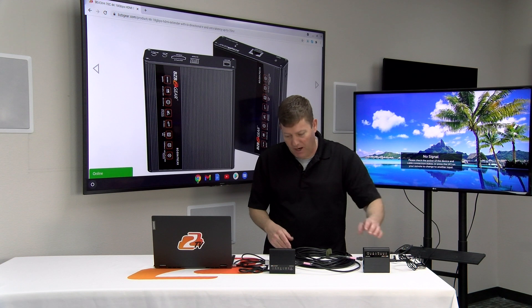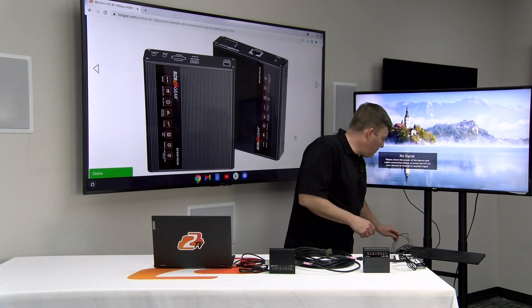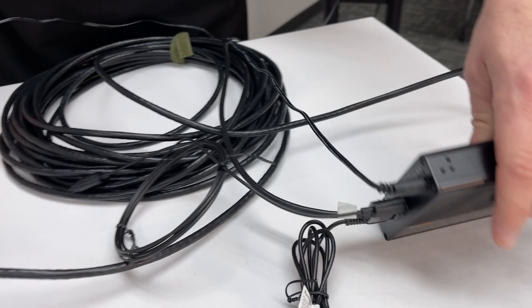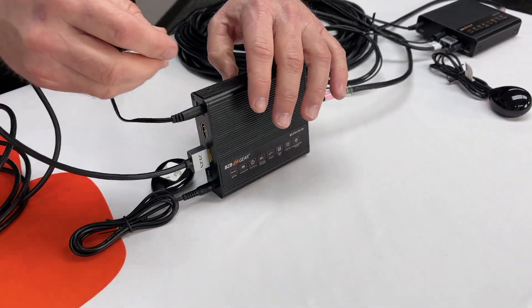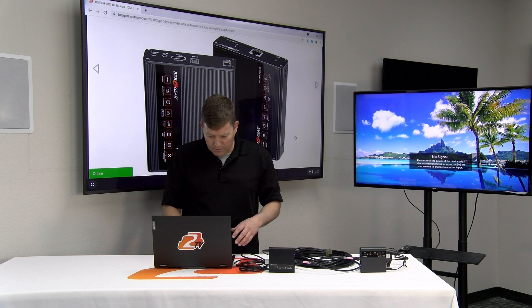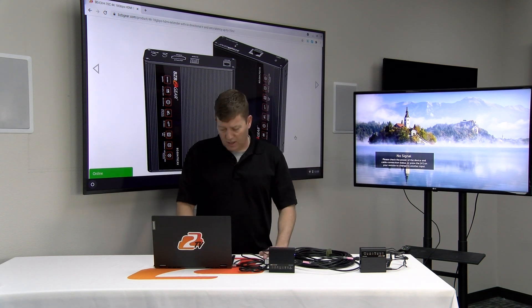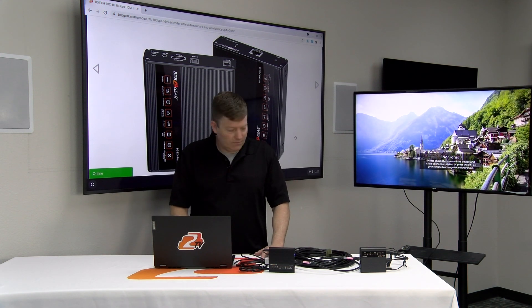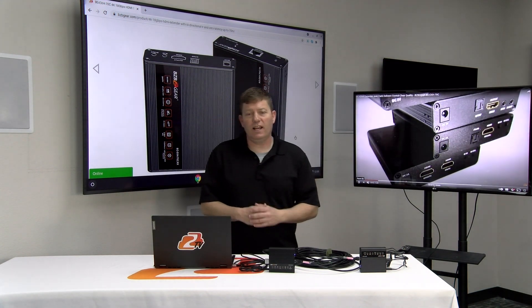Now we want to power these up. All cables are connected, which is always recommended prior to powering on. Plug in the power on both sides — it doesn't matter which one you do first. You'll see an indicator light showing power. Because I'm using a computer source, it'll detect it and give a little blink. It typically takes about 25 to 30 seconds for everything to sync and send the signal to the TV. Within about five seconds now — there we go, folks! The BGEXH70C HDMI extender has signal.